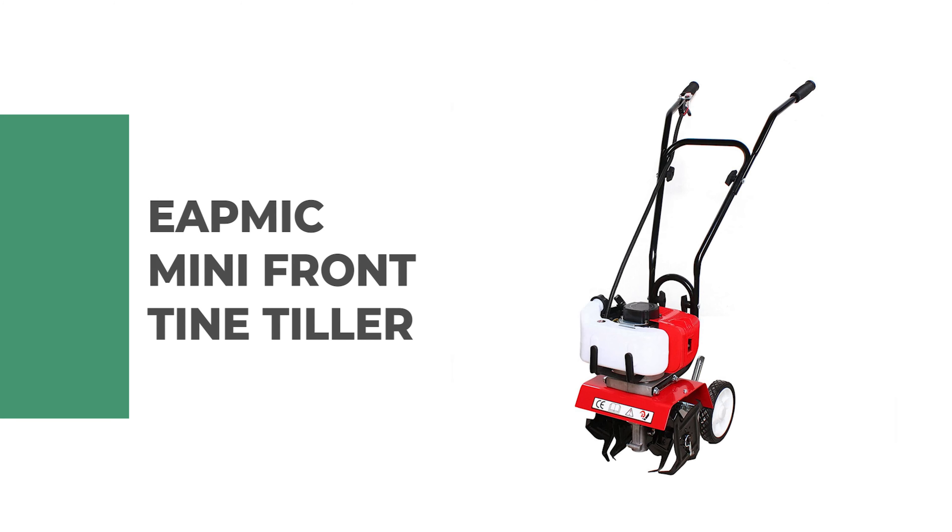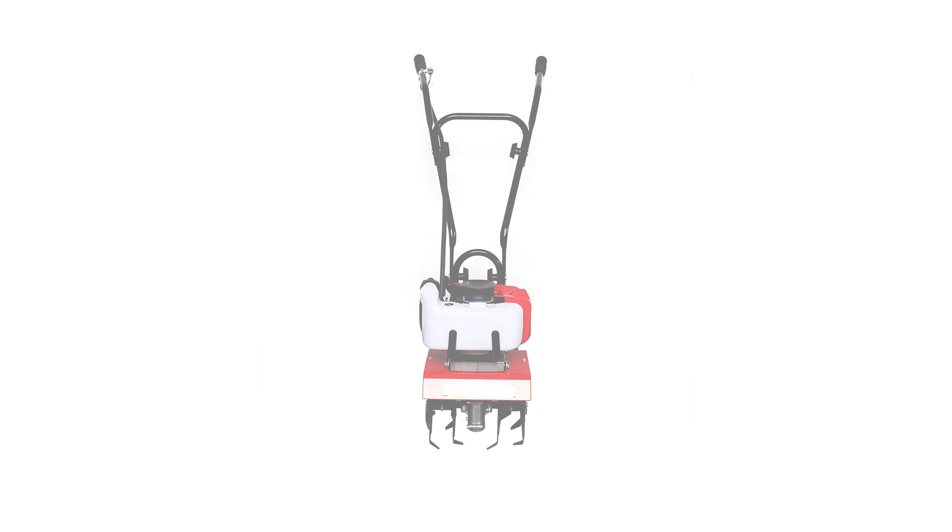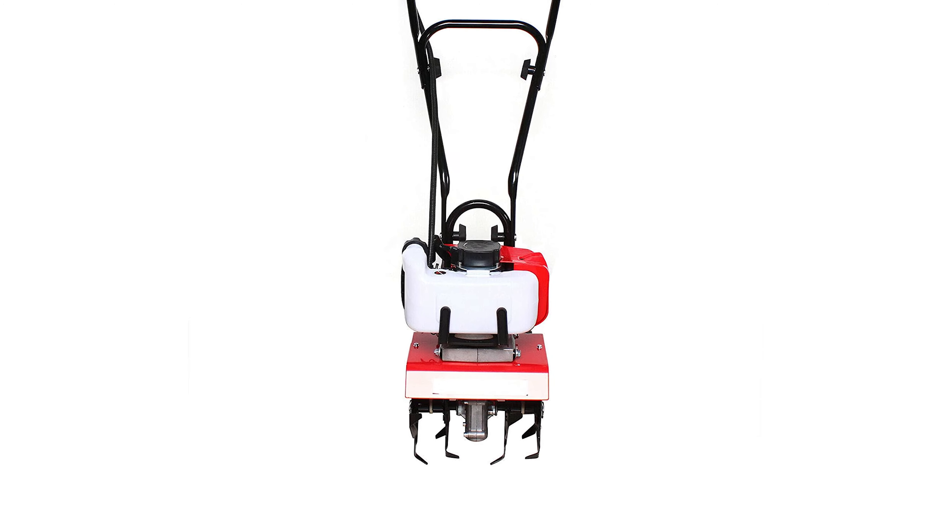Number six: Eatmac mini front tine tiller. This mini front tine tiller is the perfect choice for digging, cultivating, and aerating your garden. It has a powerful 52 cubic centimeters high-performance engine that makes it easy to start or stop whenever you need it — no more pulling on ropes.